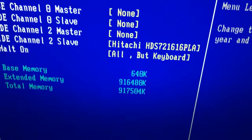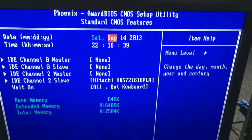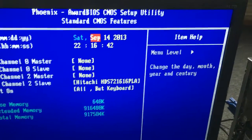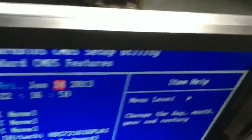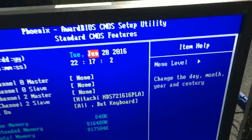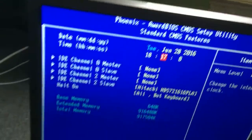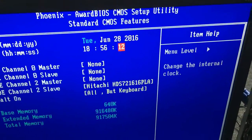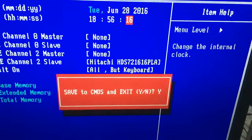It doesn't detect the optical drive for some reason, but we're gonna see if this thing works. I'm gonna set the time and date to the correct settings — it's 2016, 6:36. It has one gig of RAM, which is pretty good, and a 4200 Plus running at 2.2 gigahertz. For that time, very nice.